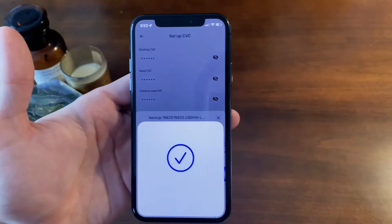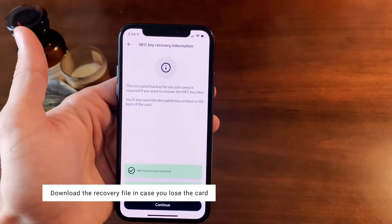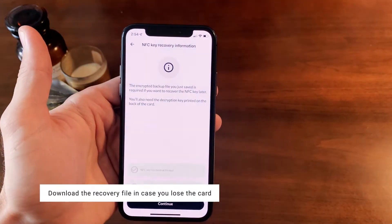Done! You've successfully imported your TapSigner key. Make sure to download the recovery file on the previous page in case you lose your TapSigner and need to back up your key.